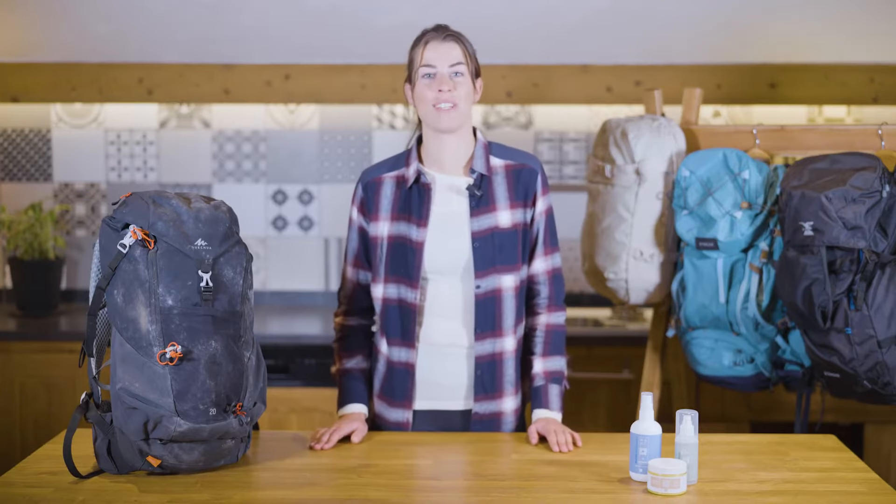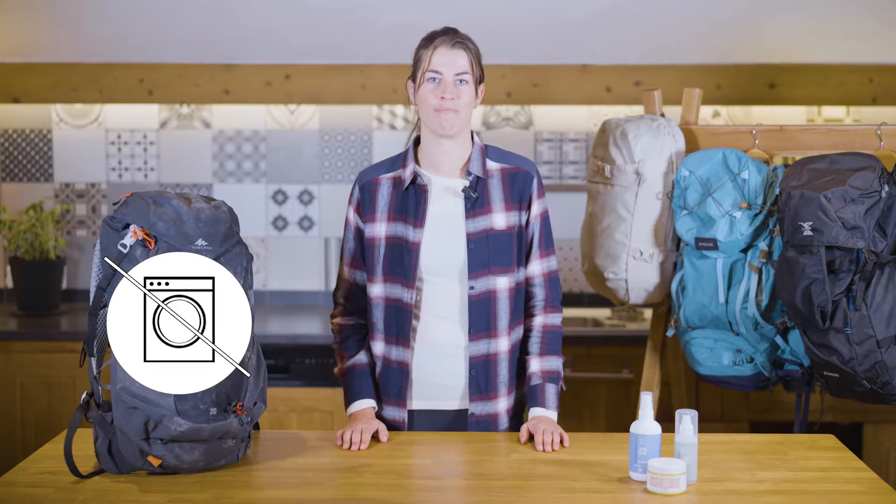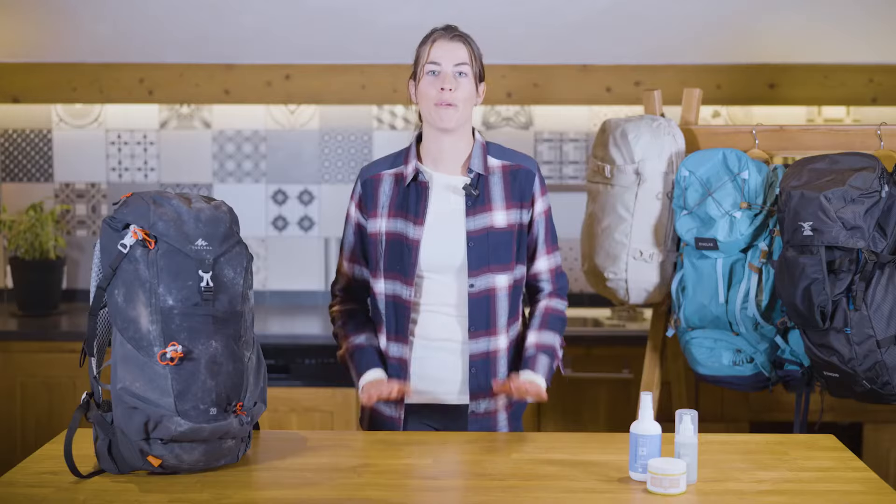You've been dragging your backpack around everywhere — on the trails, in the mud, the rain, on your bike — and now it's lost its shine. It's time to give it a good clean. But beware: please never put your backpack in the washing machine. It's the best way to damage the lining and internal foam of your bag.